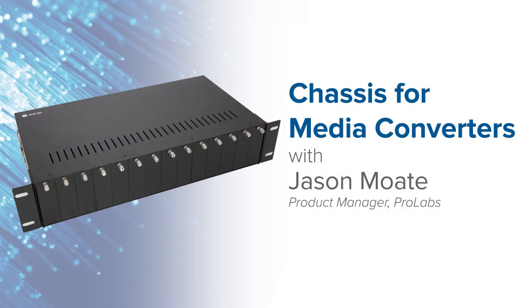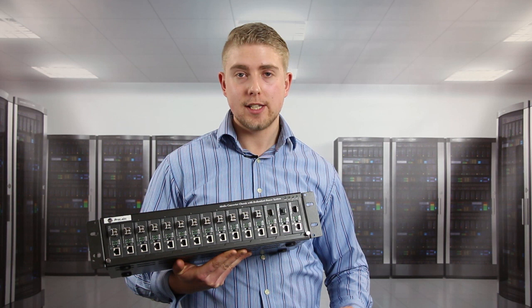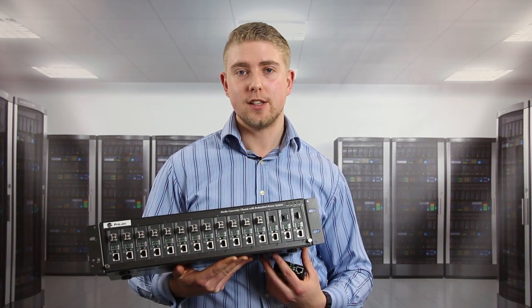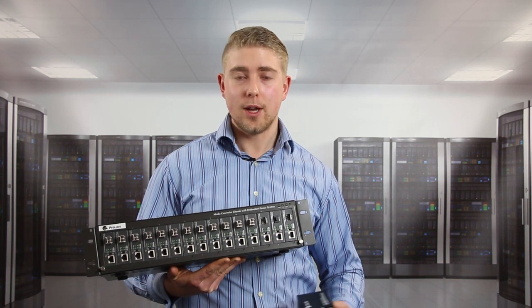Hi, my name is Jason Moat. I'm a product manager at ProLabs and today I'm going to talk to you about the chassis for our media converter range. All of our media converter range can be installed in chassis, which is great if you have the need for multiple media converters. It's also useful as a way to consolidate your power requirements.